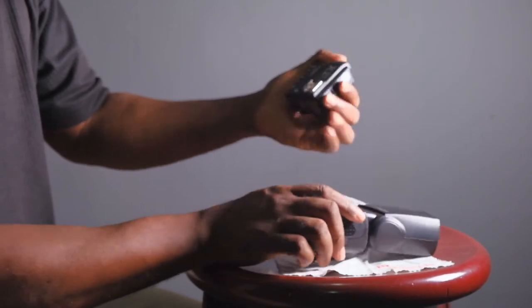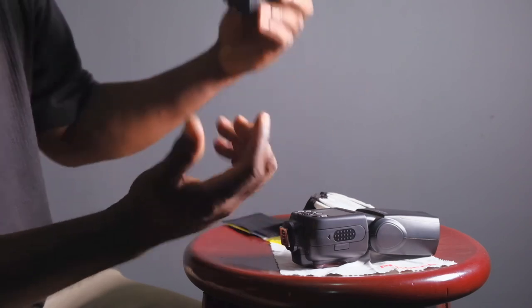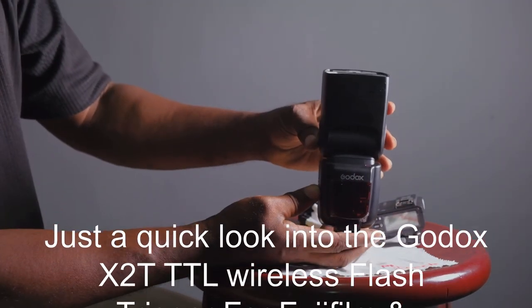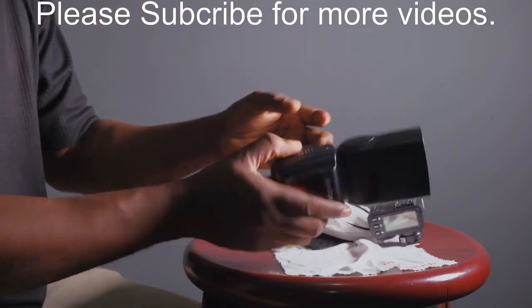Happy shooting with the new Fujifilm flash commander! I also forgot — there's a shoot-through option here where you can attach other triggers if you want to mix shooting setups. Yeah, beautiful — see you!